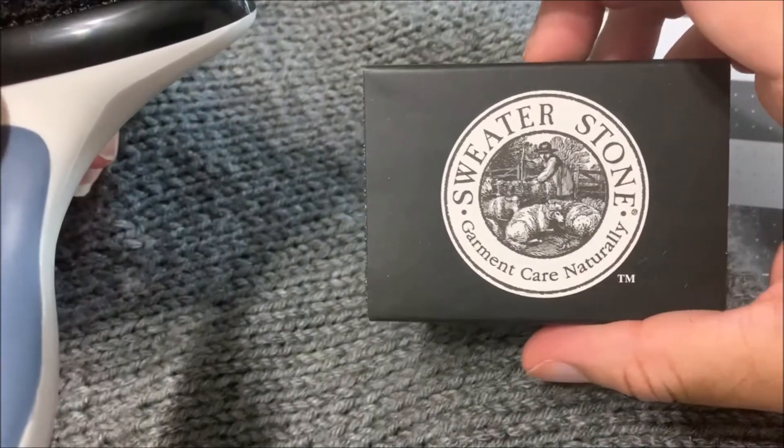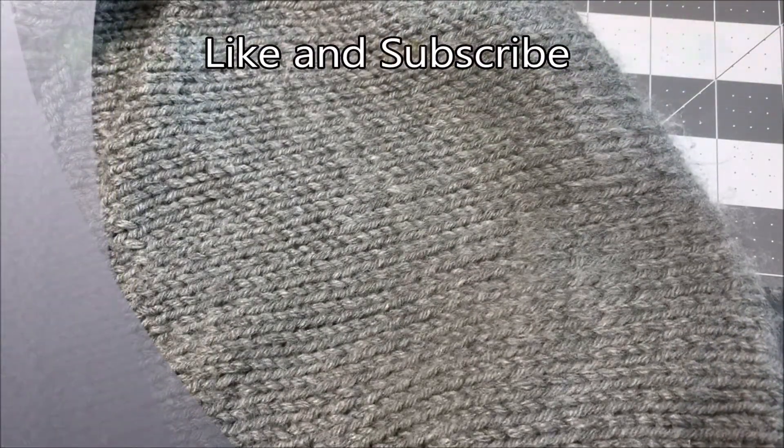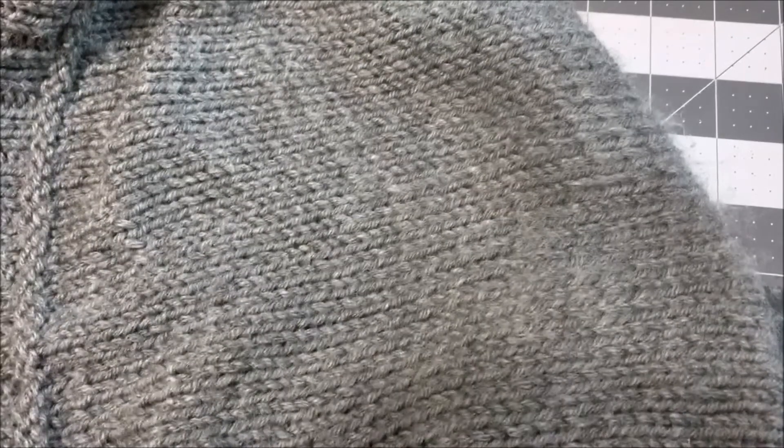As with all my videos, please like and subscribe and stay tuned for future videos. Have a good day. Thank you.